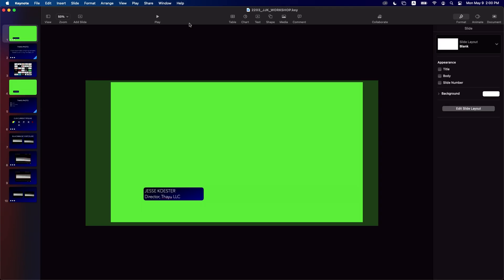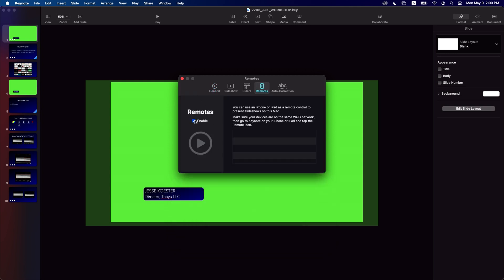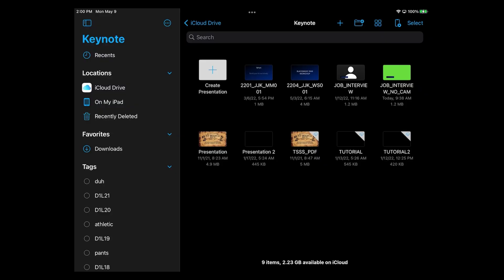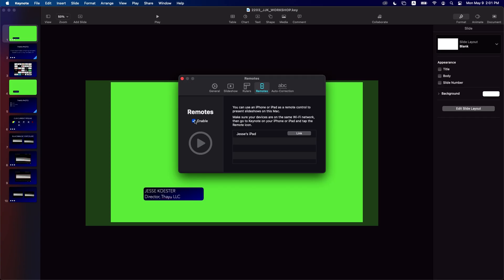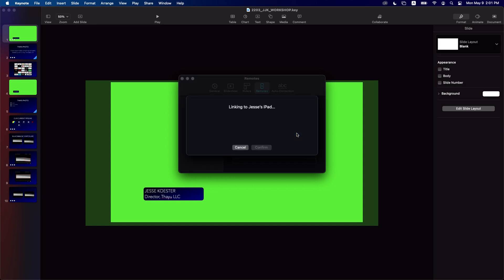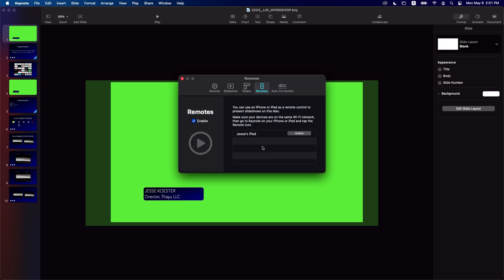Now you know all the equipment and how the ATEM is configured. Let's get into how we actually do the write-on effect. The first thing we have to do is connect our laptop to the iPad so we can use the iPad as a controller. To do that, go to the laptop, open Keynote Preferences, go to Remotes, and enable remotes. Then head over to the iPad — in the upper right there's a little icon for your remote control. Tap that, tap Continue, and it will look for any Keynote presentations being broadcast on your Wi-Fi network. The iPad finds the laptop, so click Link. A four-digit code will come up — check the iPad, the codes match — click Confirm. Now the iPad is controlling the laptop.